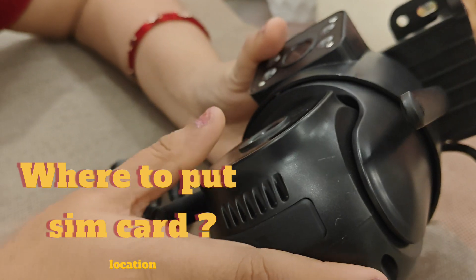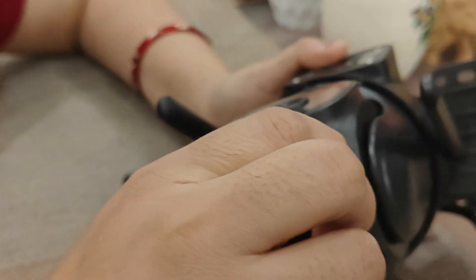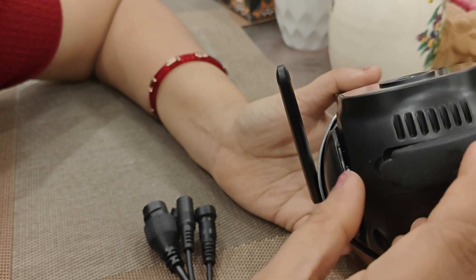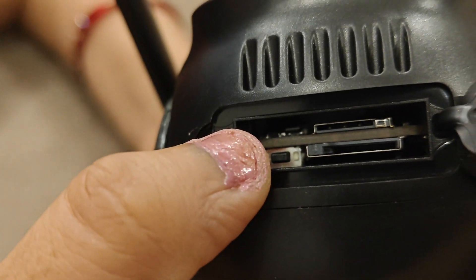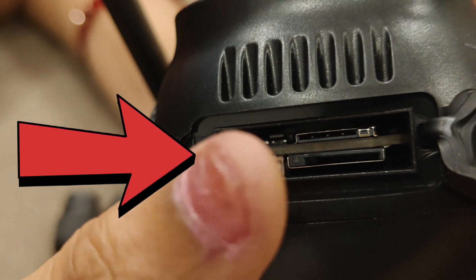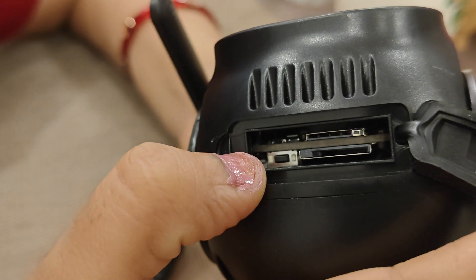Now let's see how to distinguish between the SD card slot and the SIM card slot. The SIM card slot will always be smaller and slimmer than the SD card slot. These slots are located on the neck of the camera. You have to rotate it and open the flap — inside you will find a SIM card slot, an SD card slot, and a reset button.